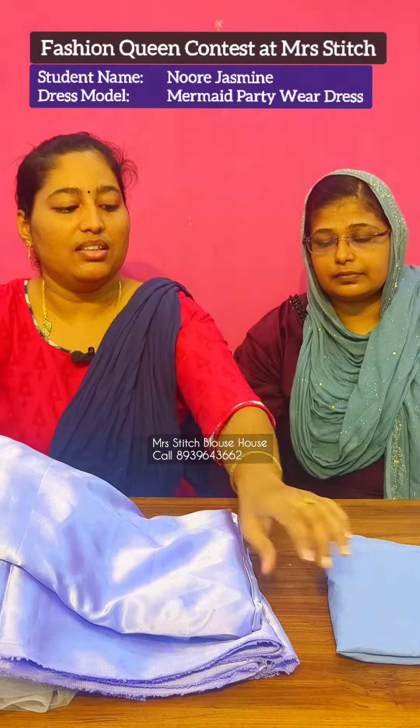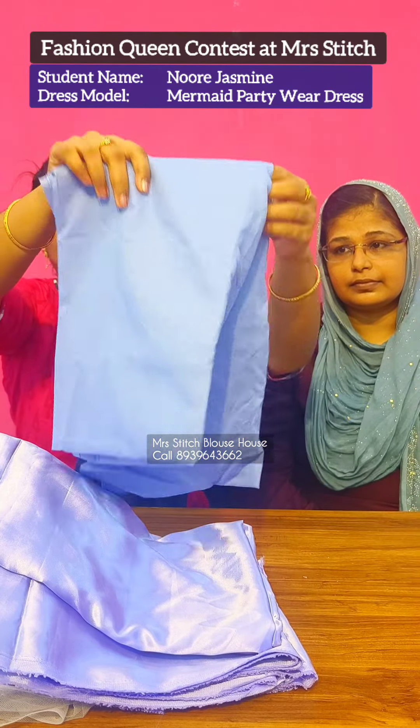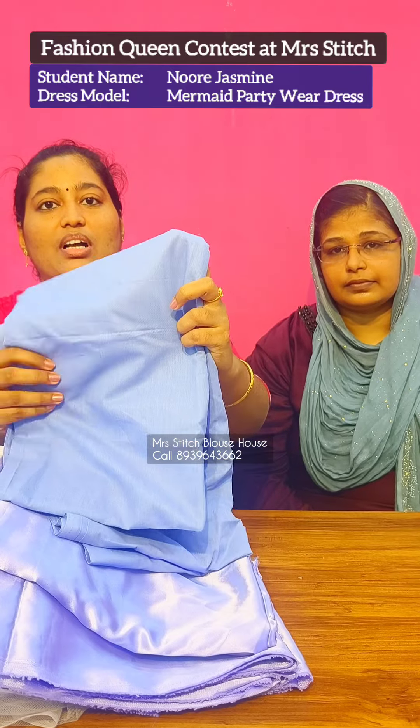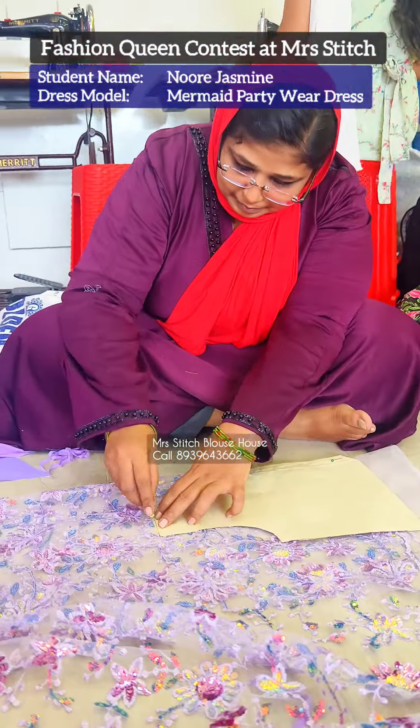This is a 4-meter material. This is a normal cotton lining. This is a two-meter lining. There is a little less liner in the cloth. This is a paper pattern finish.